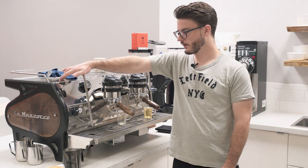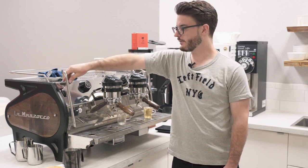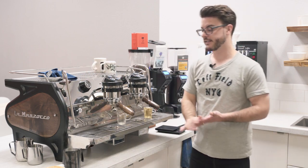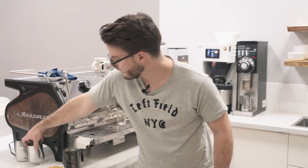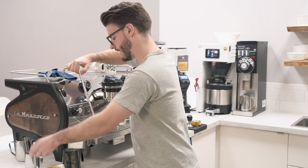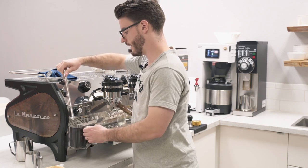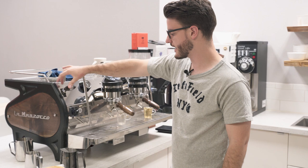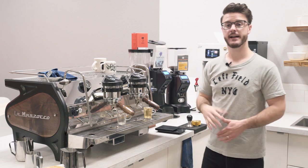Not having to worry about burning your hand on the wand when you turn it on is great. It was a little bit interesting getting it to start right when I began steaming — that takes a little getting used to, especially if you're using a larger pitcher. With a small pitcher you have plenty of room above the drip tray, but with a larger pitcher you kind of have to scoop up or move it out to come straight up. It just takes a second to react and build up, but once you're used to that, it's not a big deal.